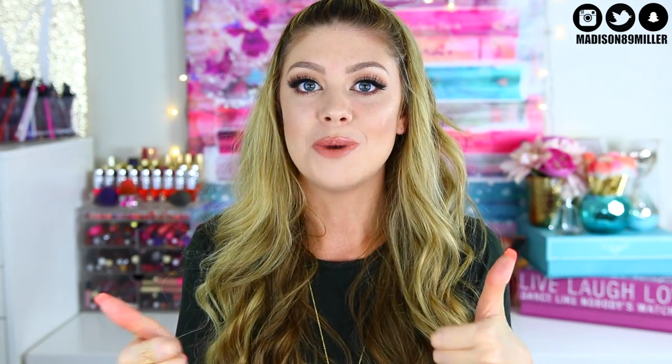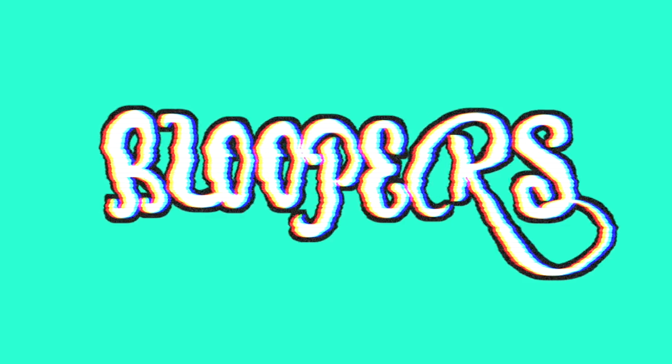That is everything I got in my Ipsy bag this month - a brush, a hand cream, an eyeshadow, a green liner, and an amazing liquid lipstick. Ipsy dominated this month, I am blown away and so happy with this bag. Ipsy was worrying me for a while because my bags just weren't that good, but they're stepping up their game and doing an amazing job. I give this bag a huge thumbs up! Leave me a comment and tell me what you got in your Ipsy bag. If you enjoyed this unbagging, give it a thumbs up and don't forget to subscribe!